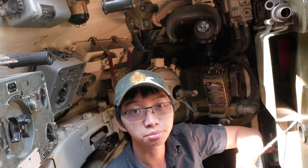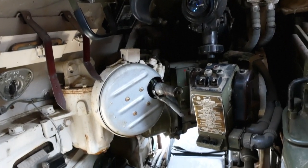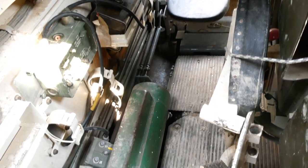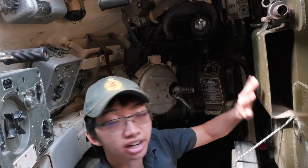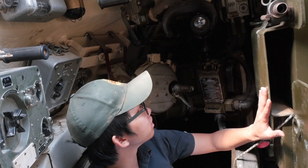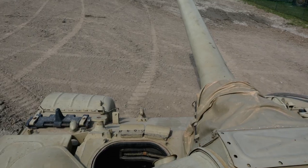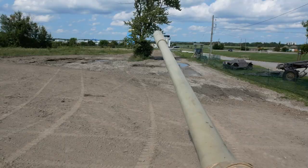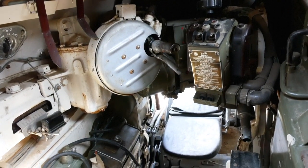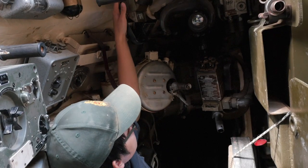Here we are in the gunner's position. Directly behind me is the driver's position and the small tunnel-like area that you have to climb through if you want to go from the driver's position into the main fighting compartment. Not very spacious, I guarantee you about that. To my left is the gunner's main tool, the 100mm D10TG main cannon, and all around me here are controls he has for the gun — the sights, the traverse and elevation controls, and other useful things like that, such as a periscope.